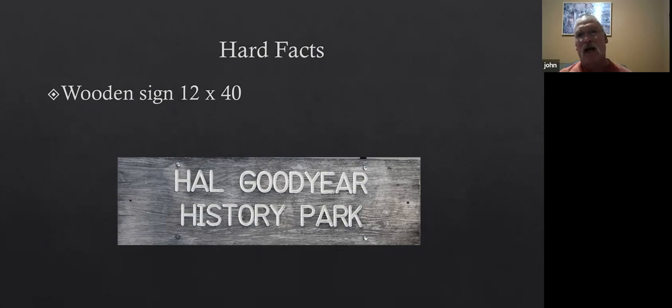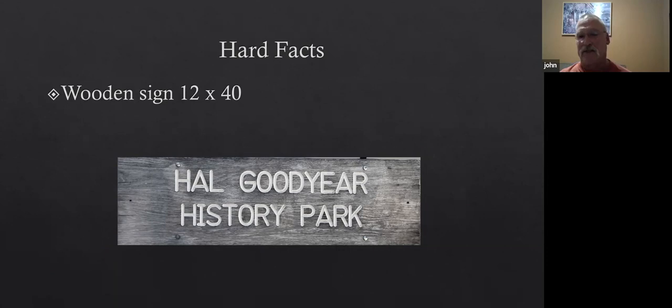With this project, it's pretty wide open. The sign is 12 inches tall and 40 inches wide. Since they're going to put the posts on later, the width of the horizontal bars is not critical, and the height doesn't have to fit into anything — which is nice.